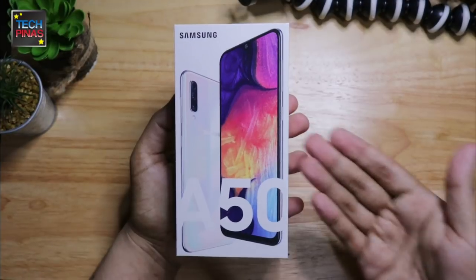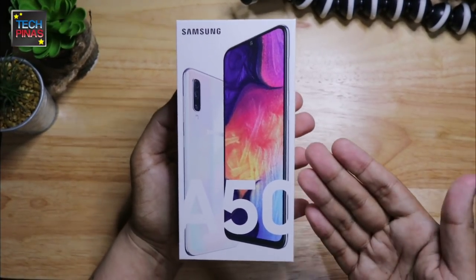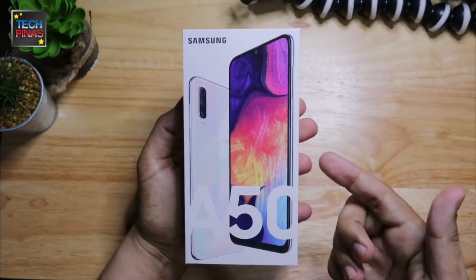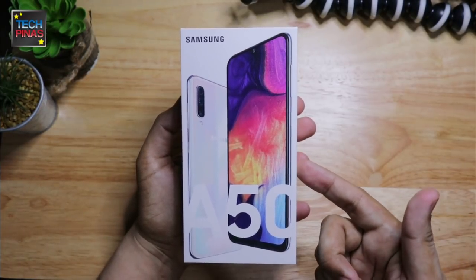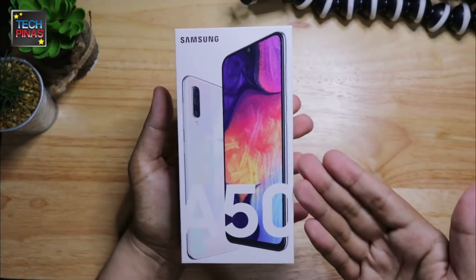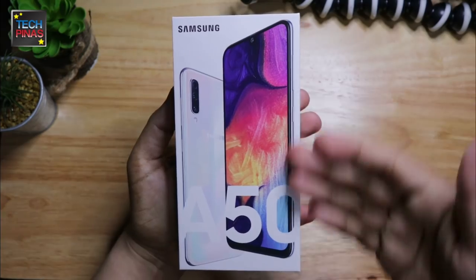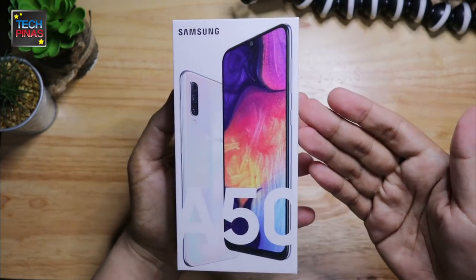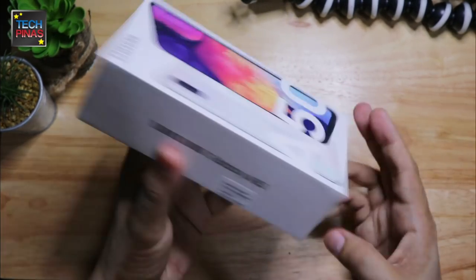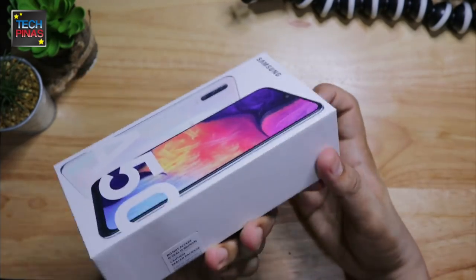Samsung Galaxy A50 is the hero mid-range Android smartphone of the Korean giant for the first half of 2019 in emerging markets including the Philippines. This model is priced at only P17,890, making it a good upgrade for Filipino students and young professionals who currently have an entry-level handset and are now thinking about leveling up to a more powerful device.